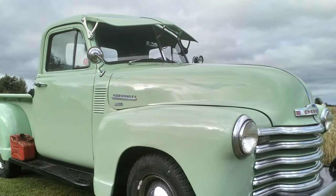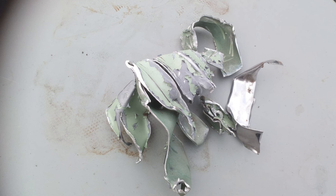This is my friend Andy's Chevy. He's got a really nice Fulton visor on it, but the cover on the top went flying into a field and went through a harvester, so I offered to make him a new one.